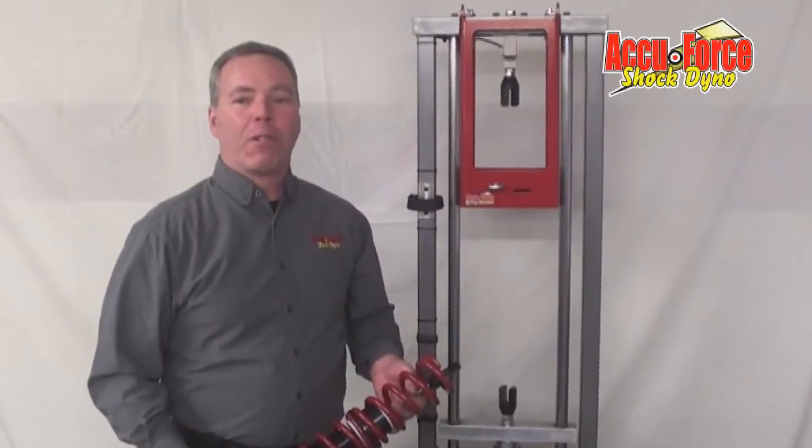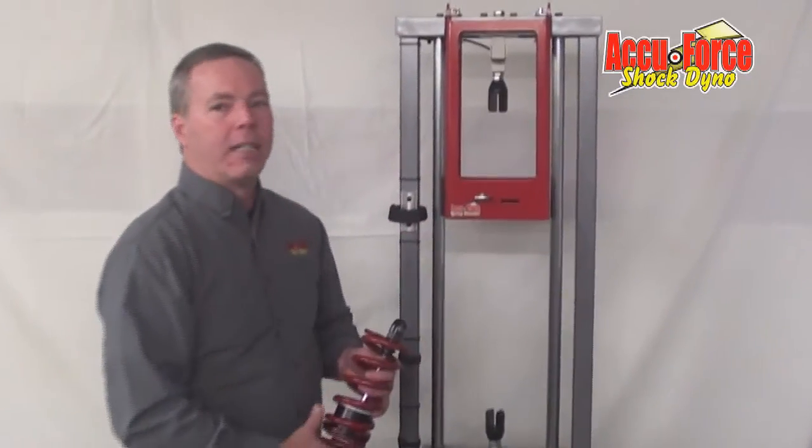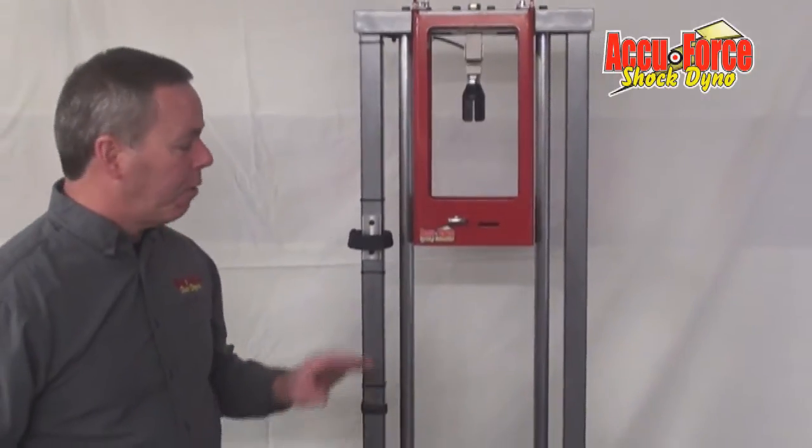Hi, I'm Keith Berner of AccuForce Dinos and Testers. We're here today to introduce our new spring loader. It's an option we've developed that goes on our spring smasher.